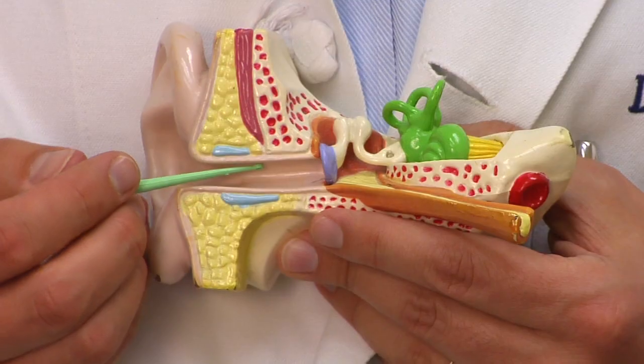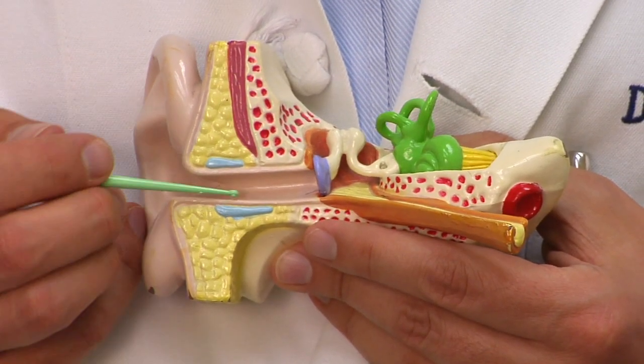Sometimes we use a fluid, if we know that the eardrum is intact, and we might flush that wax out. We might try and go after it with a curette like this. Or an ear, nose, and throat specialist might even have a special suction tip that he or she can use to remove the blocked-up wax.